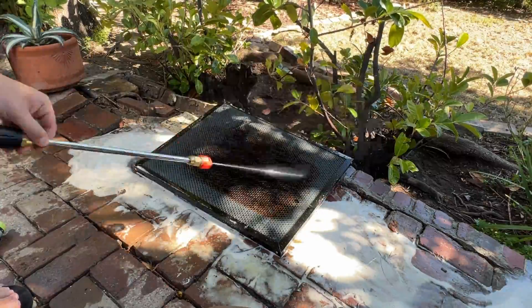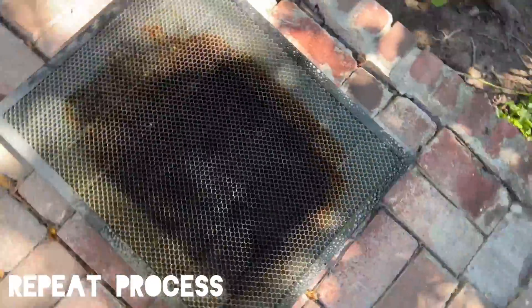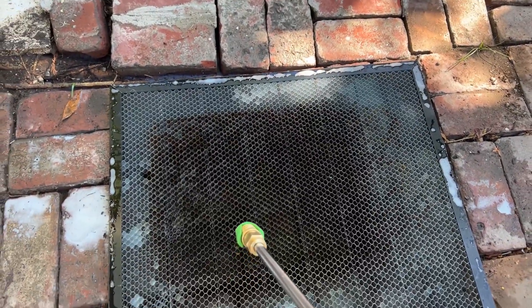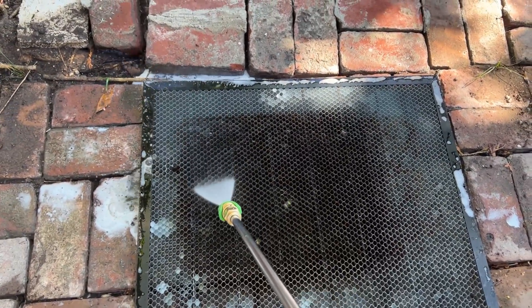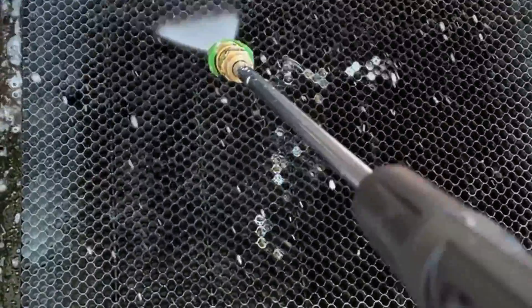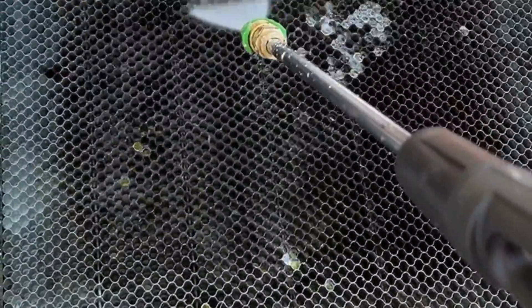This stuff really does work — it's effective. I think I could have let it sit a little bit longer than 10 minutes, so I'm going to repeat the process. I'll spray it down again, make sure it's all bubbly, and then go back to my hose and give it another spray down. This method should clear up the rest of it.